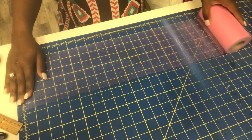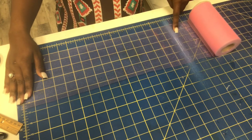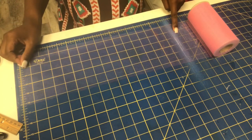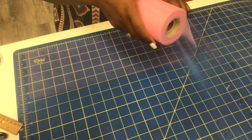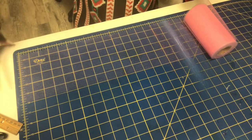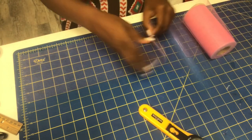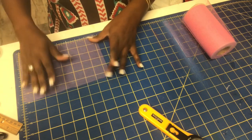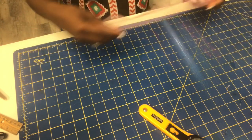Now, since this is a 12-month tutu, I'm cutting it at 17 inches. So when it folds over — let me fold it this way — 17 inches. I just cut one because I don't want to confuse myself. We're going to use the rotary tool since we're going to cut it. And once it folds over, it's about 8 inches, which is a good length for a tutu to flare out on a 12-month-old.